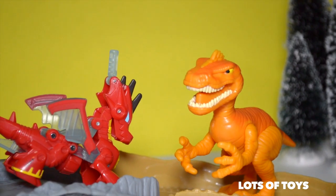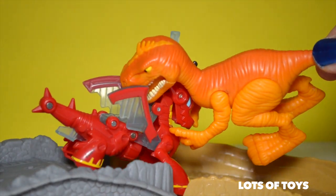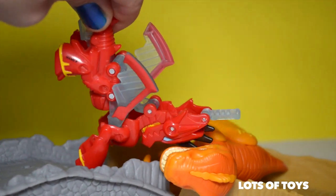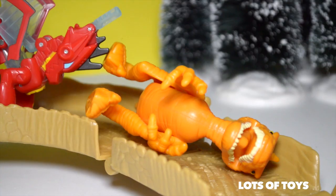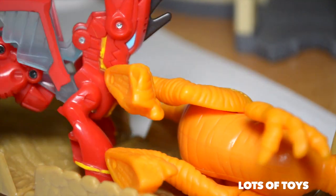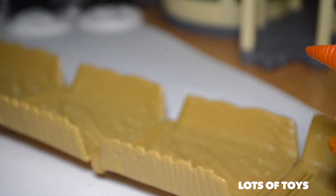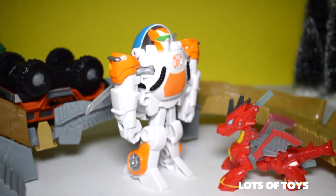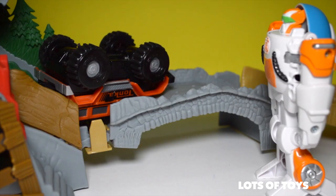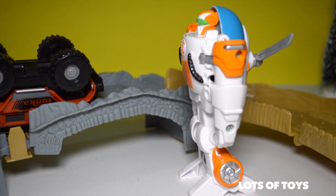Thank you. You did it, Drake. Nice job. Don't worry, we'll get you, Tonka. Try to turn off your motor, buddy. I don't know if I can. Yes, you can — turn it off. I did it! Nice job. Don't worry, Sawyer is on his way. He's going to pull you out with his winch.